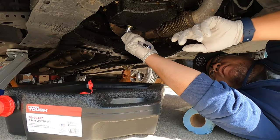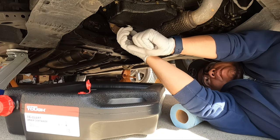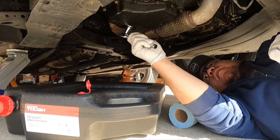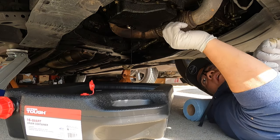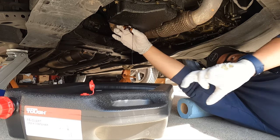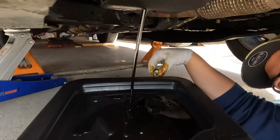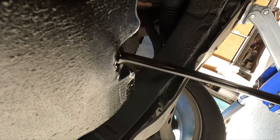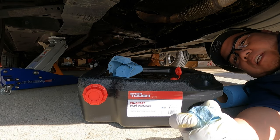Righty-tighty, lefty-loosey. Let's see if we can do this without absolute mess here. And release. As we see here, the oil is going in and it's coming out from here. This car only has about 4.2-ish quarts of oil.